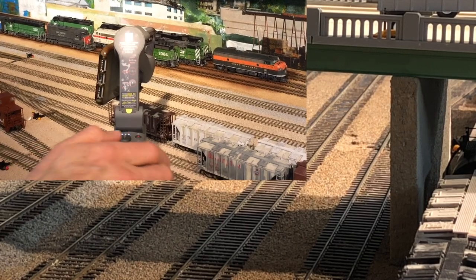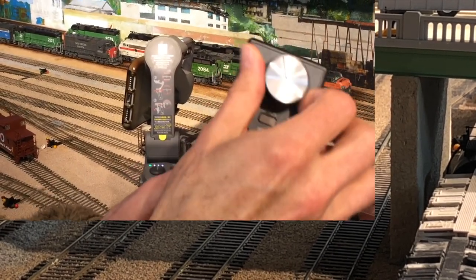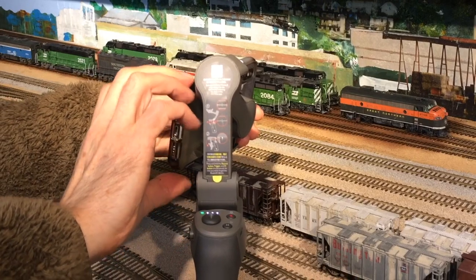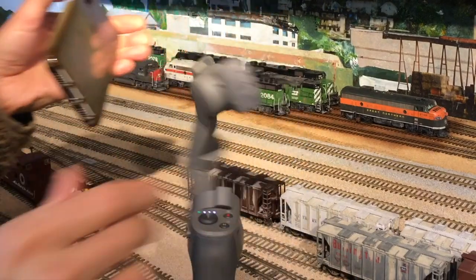Let's go try it now with a high speed passenger train and see how it looks. Now we'll turn off that switcher and go get a passenger engine. I'll take the camera out for a minute and you can see how the gimbal works.